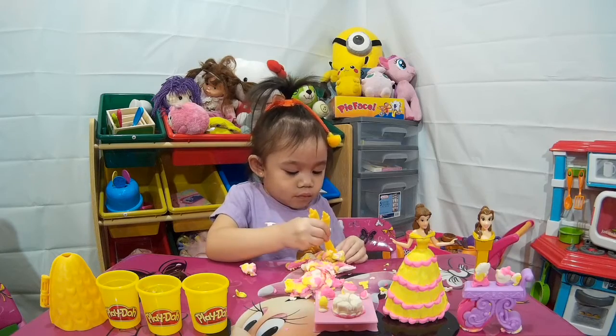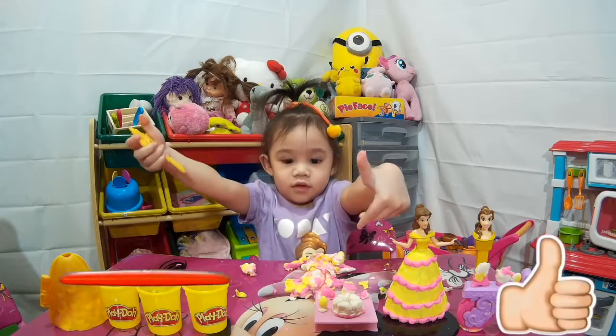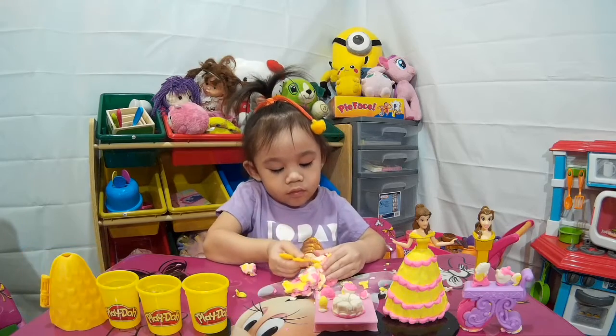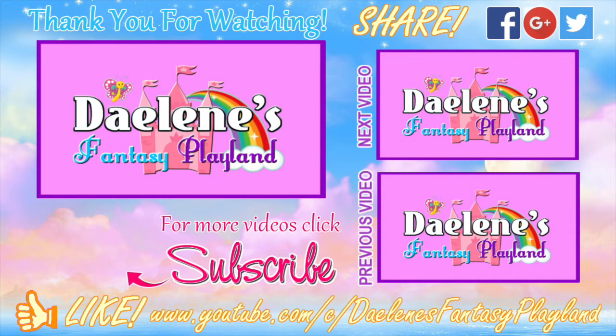So if you like this video, please give us a thumbs up. Daylene's busy finding candies - thumbs up, Daylene, good job! Don't forget to hit the subscribe button down there to watch more videos here at Daylene's Fantasy Playland. And leave down in the comments below which Play-Doh characters you want us to make in our next episode. So until next time guys, goodbye! Thanks for watching - make sure you subscribe and watch the next and previous videos.